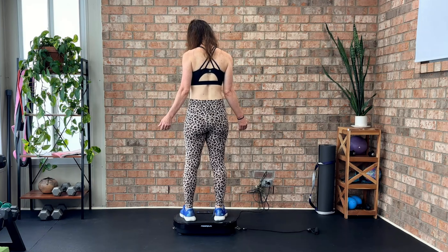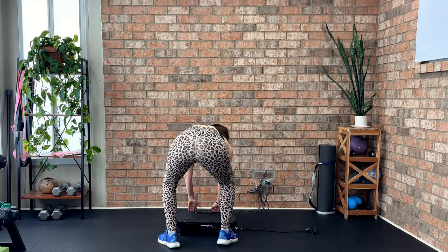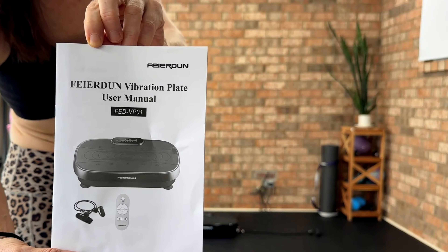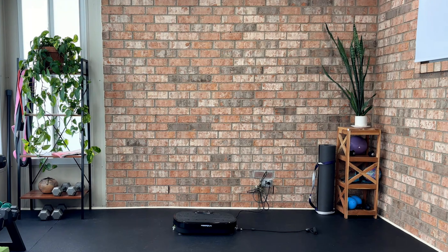If you've tried a vibration plate before, let me know your thoughts in the comments below. And if you're curious about getting one, check out the link in the description box below. Thank you for watching, and I will see you for the next video.